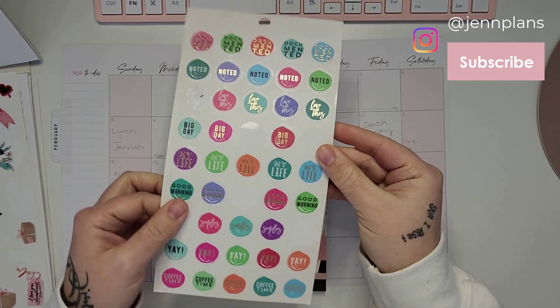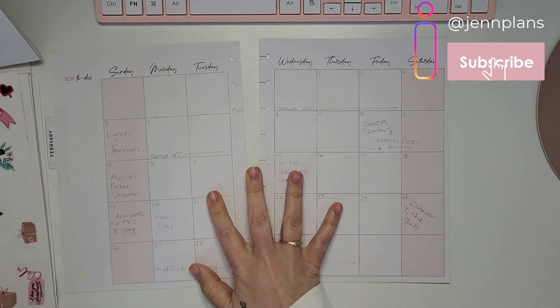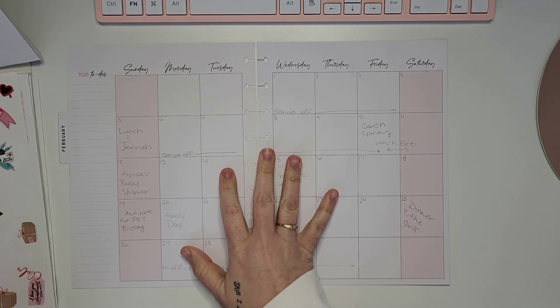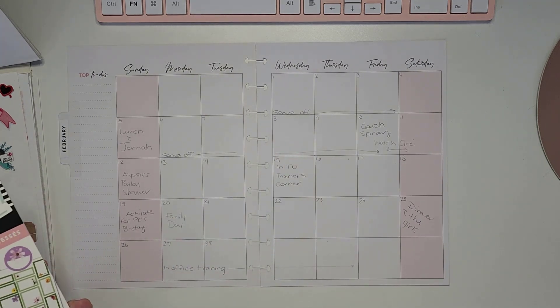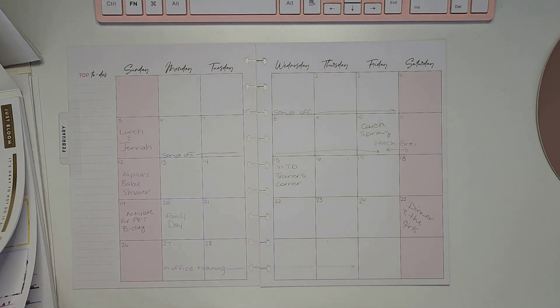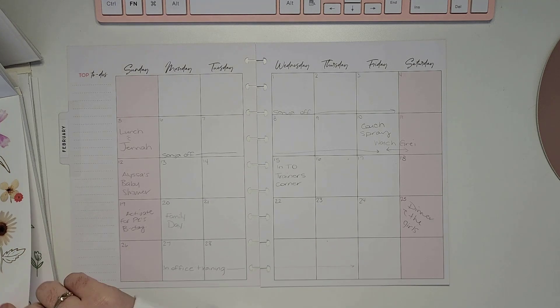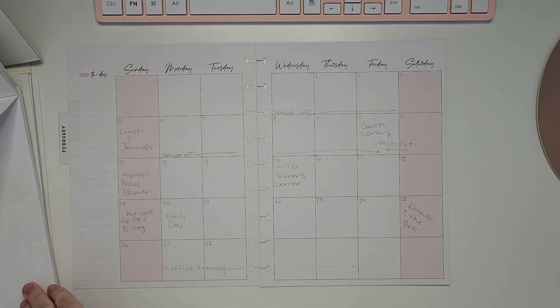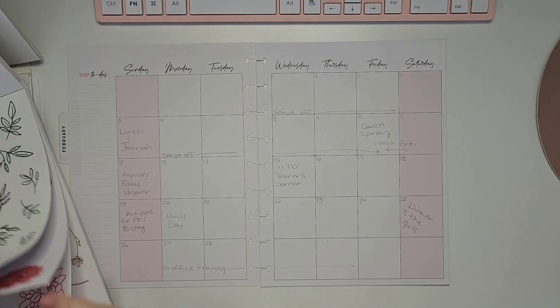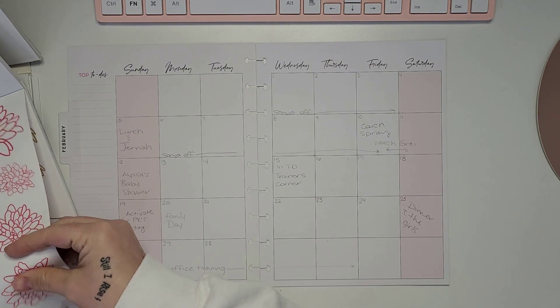I went ahead and pulled a couple booklets and a few sticker sheets. We will be using the Pressed Florals for most of it. I know it's only February, but this pink inspired me to start with some florals. I've written a lot of what is going to be happening for me in February — I still have a few birthdays and stuff that I'll be adding afterwards.